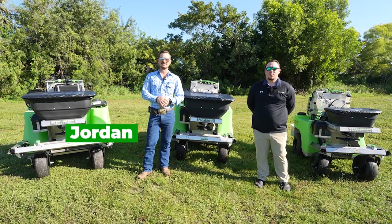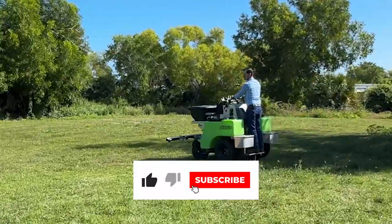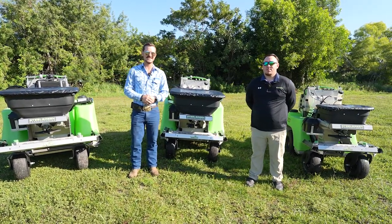Hi there, my name is Jordan. I'm with Everglades Equipment Group and today we're back in sunny southwest Florida where we're going to be talking about the Steel Green Manufacturing zero-turn sprayer spreaders. I'm joined today by Caleb with Steel Green Manufacturing. He's going to help us go over these products.